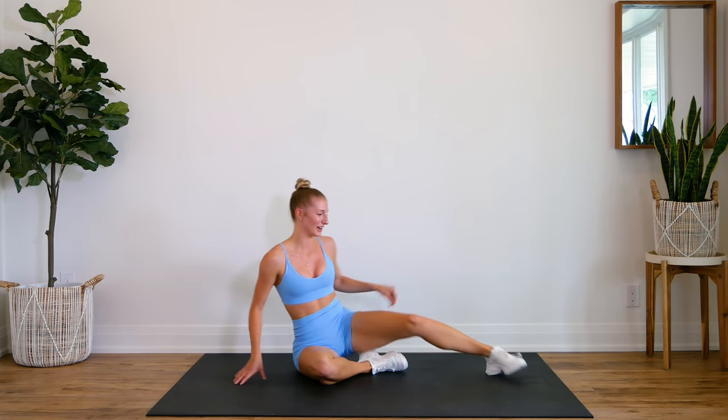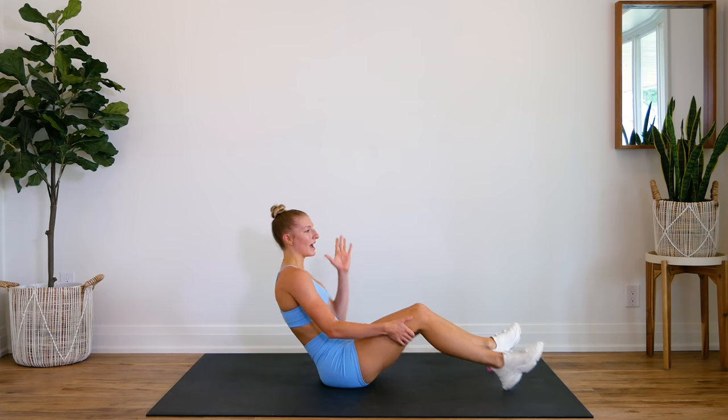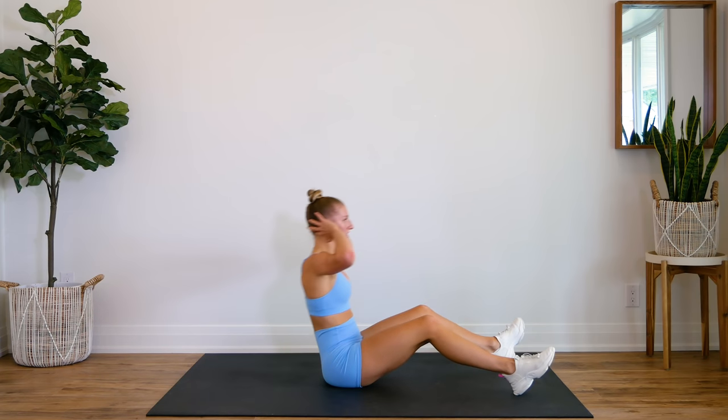Nice job. Alright, flipping over, sitting back on our bums — remembering to sit back into this one and bring the knee and the elbows to meet in the center. Here we go for 30, in three, two, one, let's go.